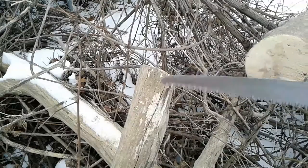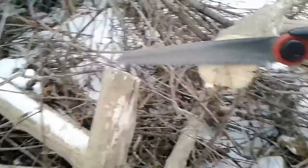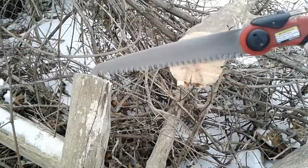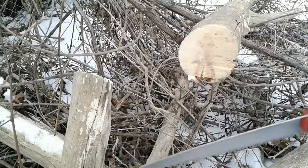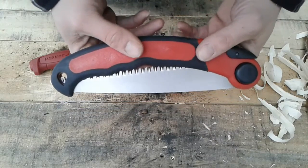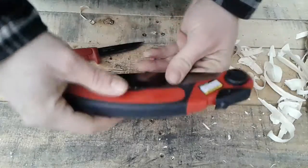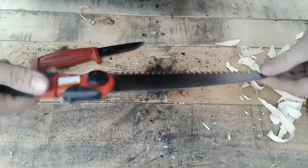I'm sure it will chew through little limbs way quicker, and make logs for the top of your roof of your shelter. Alright guys, what do I think? Well, why don't you tell me in the comments what you think about this six dollar saw.